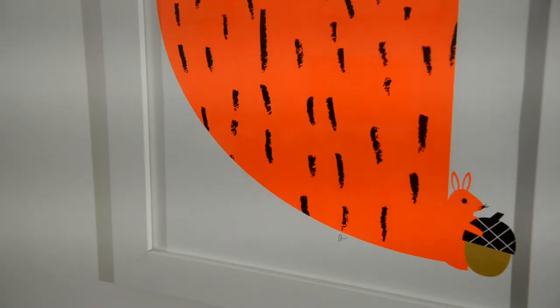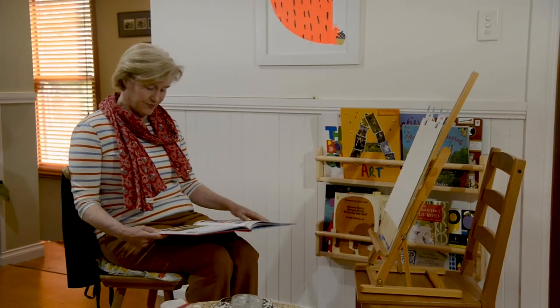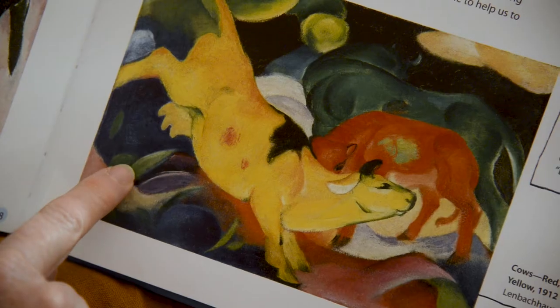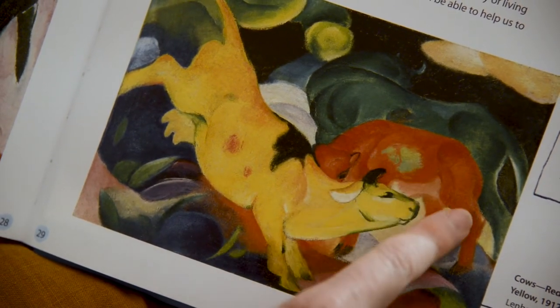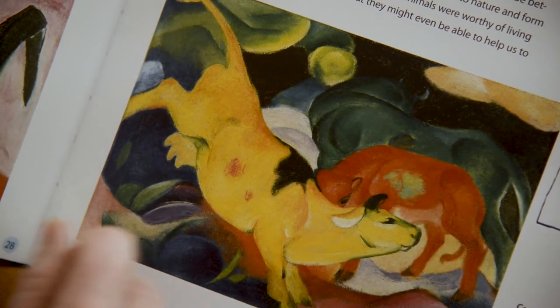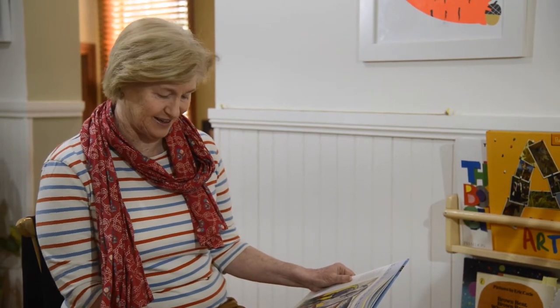I have some pictures of some more animals in art here in one of my art books. Can you see this painting? This is by a man called Franz Marc and he loved to paint animals but in lots of different colours. Look at this yellow cow — she looks so happy, and look behind her is an orange cow, and right at the back I think that might be a big green bull. So many happy colours in this painting.